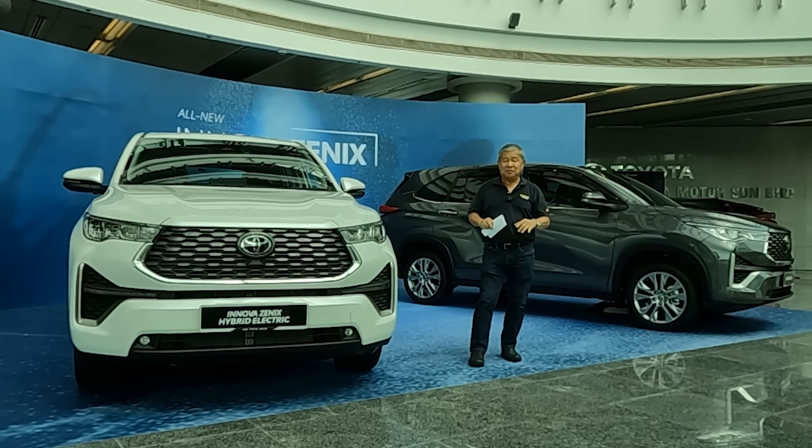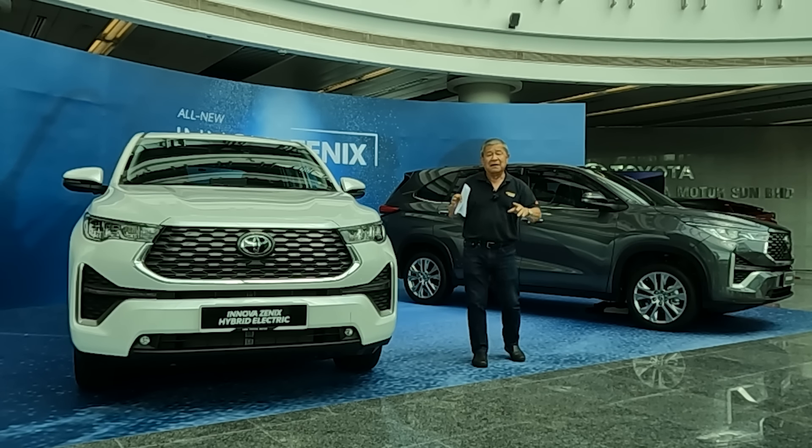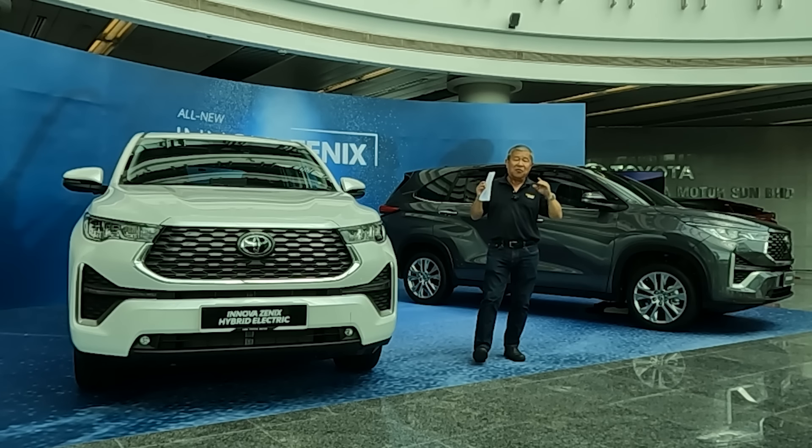That Innova you know up to now is a body-on-frame construction — it is made more as a workhorse. It is a tough machine, no doubt. But this one is a total paradigm shift. Of course, if you still want a workhorse, the current Innova is still available for your commercial usage.